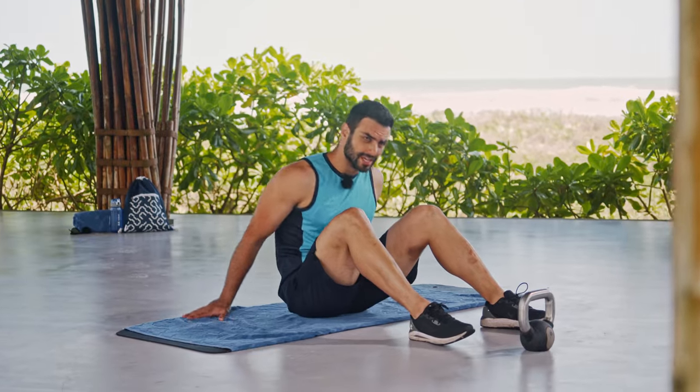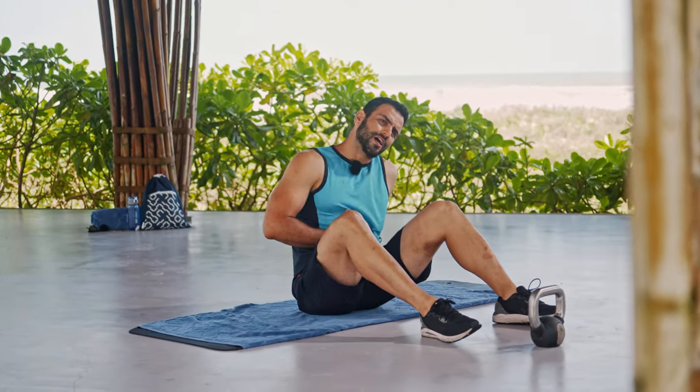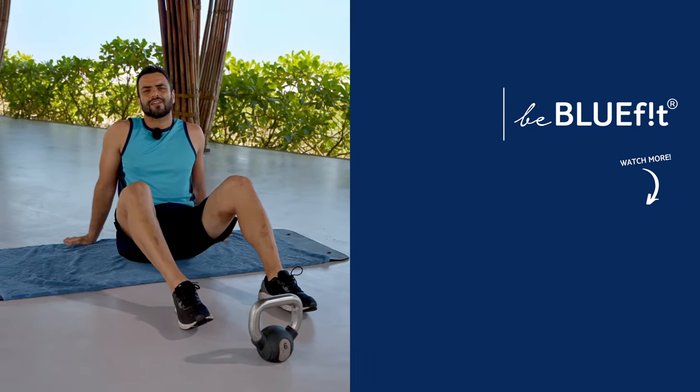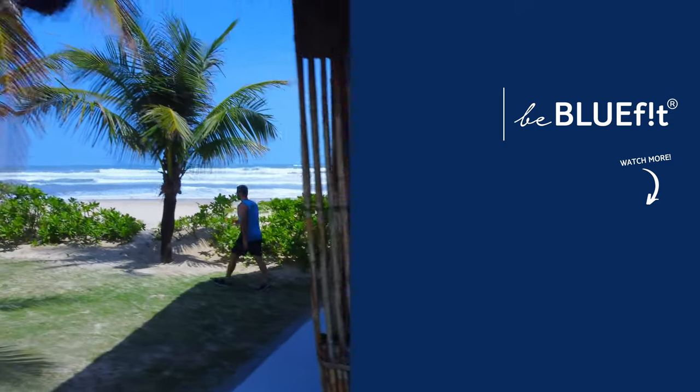That was it — my core strengthening workout with kettlebells. My abs are really burning at this point; I hope you guys are feeling the same. If you like the video, press thumbs up and subscribe to our channel for more videos. Peace!